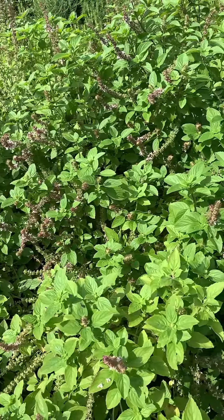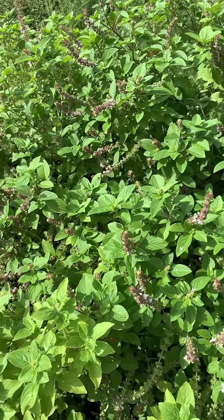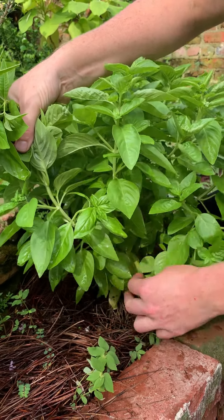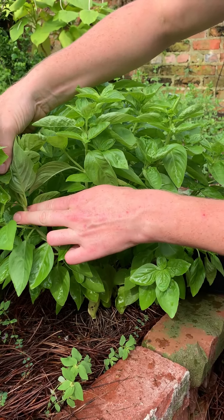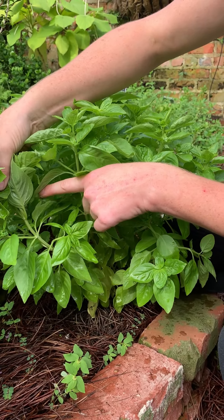With basil and many other herbs that branch, if you remove the stem above where these two new baby branches emerge, you can actually encourage fresh new growth and a perpetual harvest. You don't need to cut all the way down the stalk — you can remove just this top part, which frees up these two new lateral branches for fresh bushy growth.